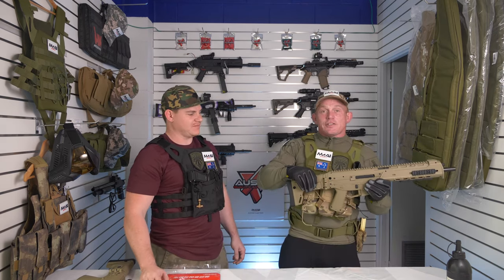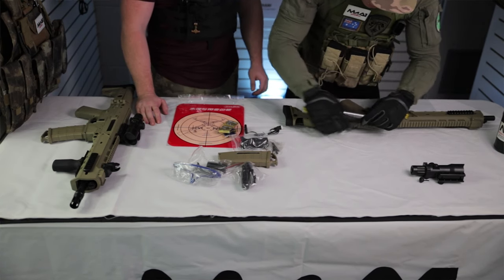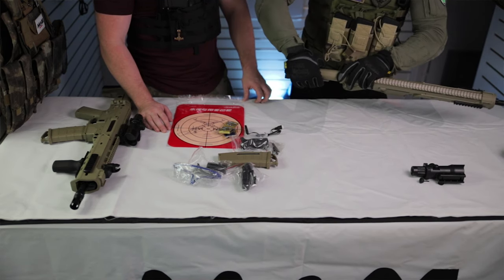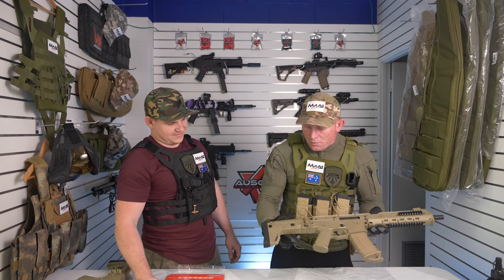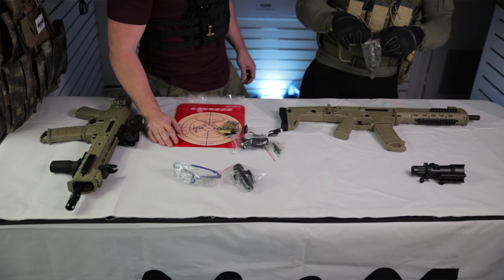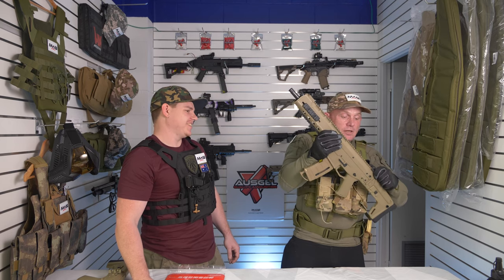To set it up: first, put the battery in — open it up, slide it in the back, close it up, then insert the magazine. I personally prefer just the open sights. I don't really see the point in running the ACOG — when I have you in my sights I'm just blasting gels until you put your hand up.